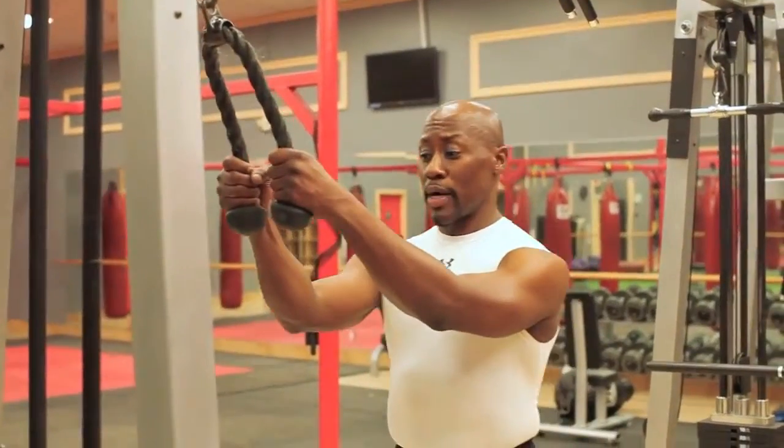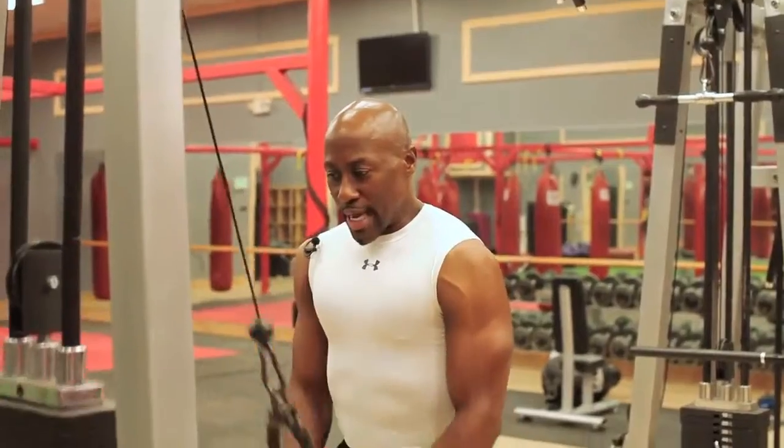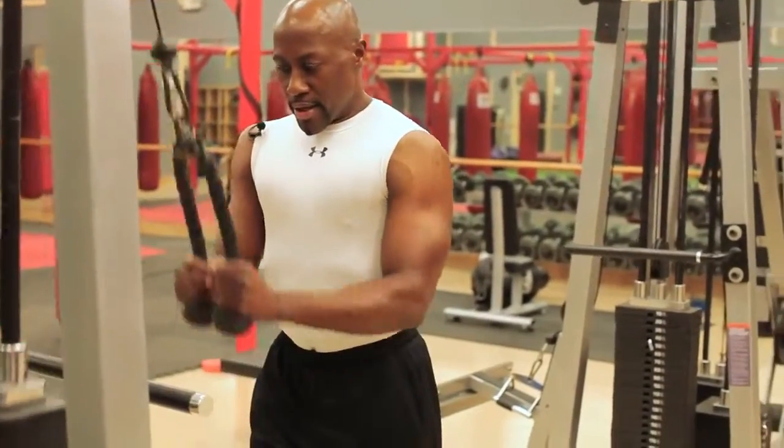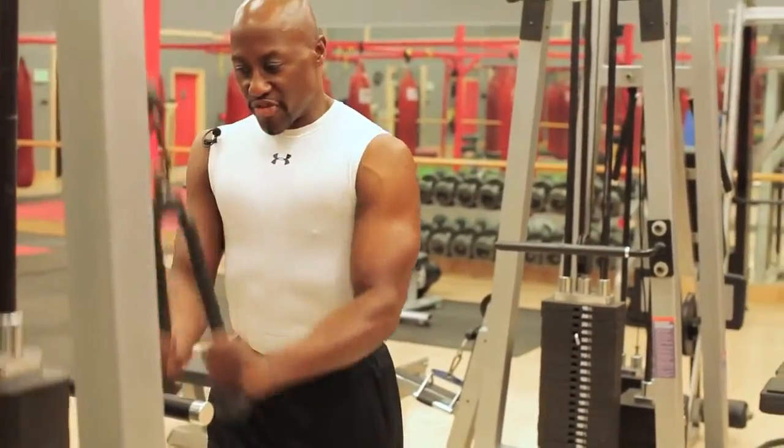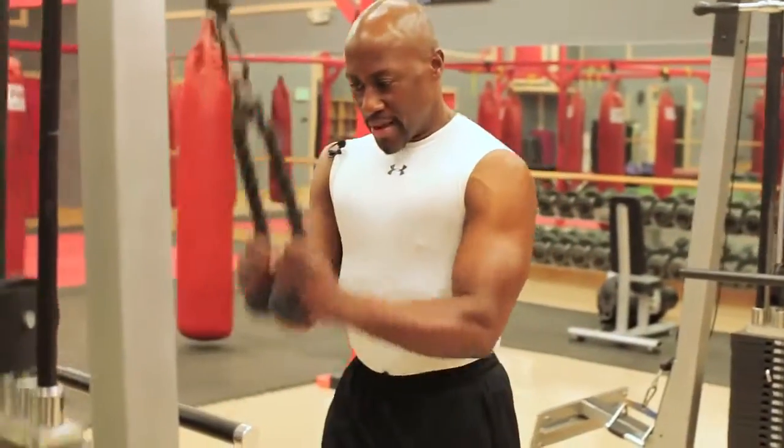Then you want to move quickly with these — you want a little aerobic workout at the same time. Then you want to do pulleys, so straight down. A set of ten to 15 reps — two, three, four, five.